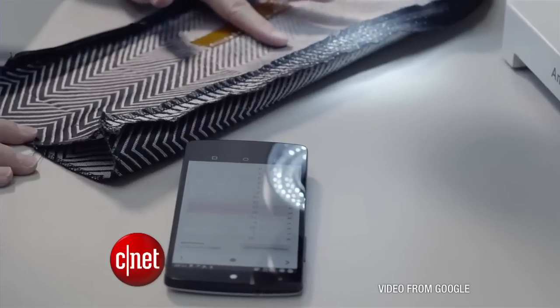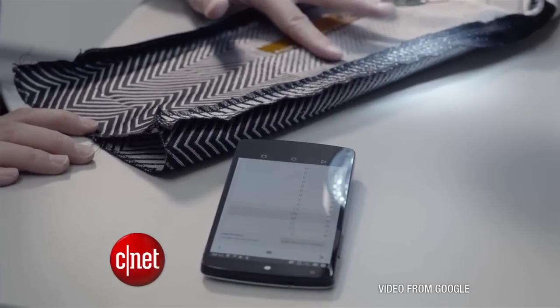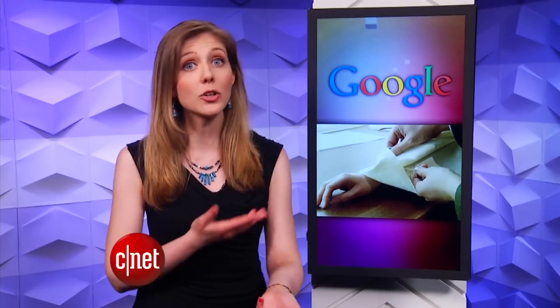Google is working with Levi's to produce some of the first pieces of clothing to move this beyond a novelty and into something realistic. One of the motivations for creating smart fabric is the fact that our screens are getting smaller with smartwatches, so we need to think of new ways to interact with devices — and a sleeve certainly provides more surface area to touch and scroll.